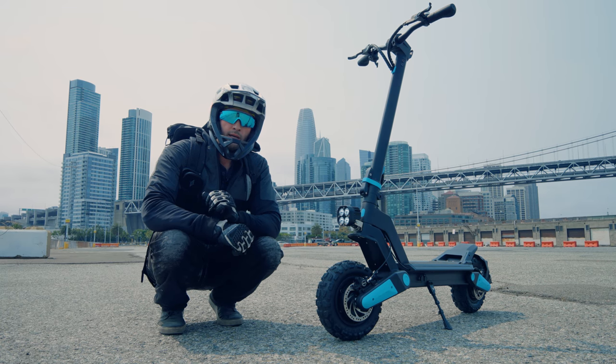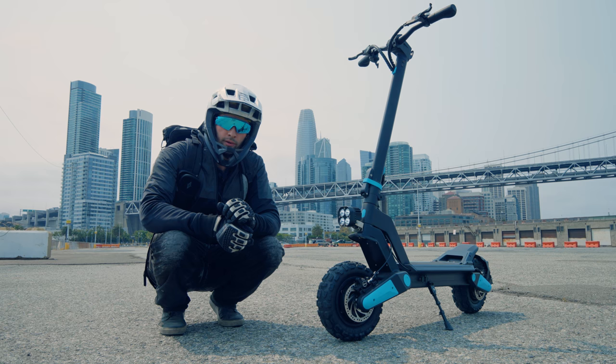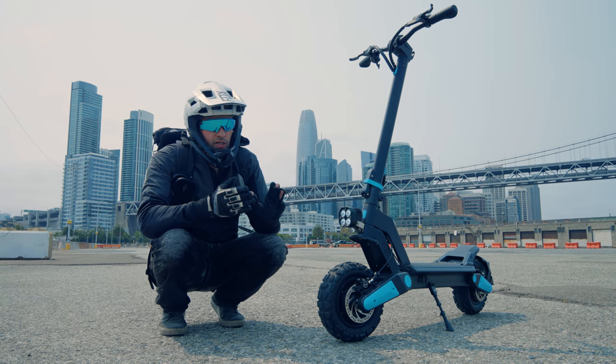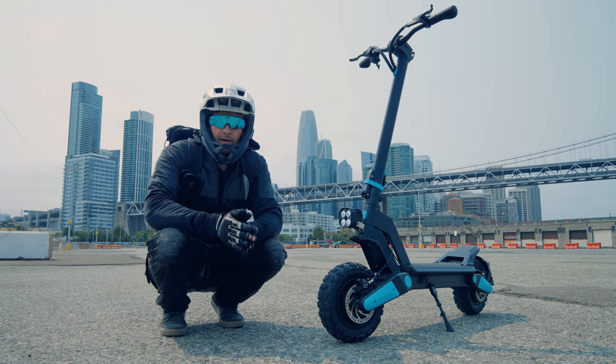What's up YouTube, Alien Rides here. Today we have the KingSong N11 Cheetah electric scooter. KingSong is known for making unicycles but they've recently been getting into scooters and they've done a pretty good job. These 11-inch off-road tires and awesome suspension make for a really fun ride. Let's take a look — subscribe and let's ride.